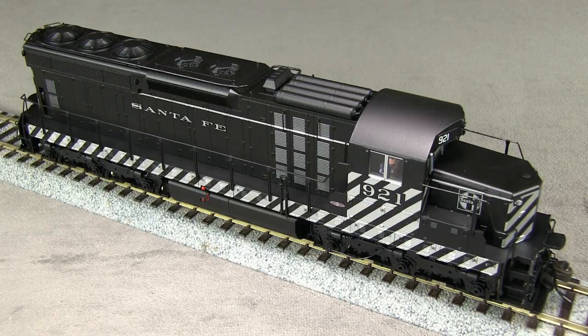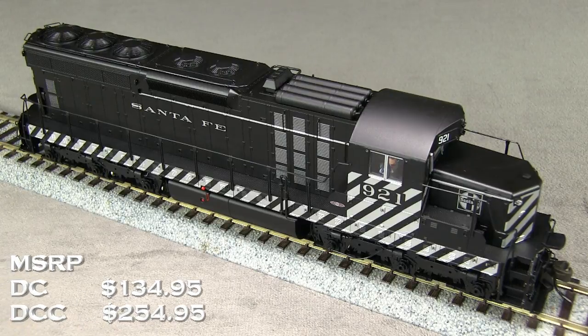My model is from a 2010 release. At the time, the MSRP for the DCC ready version was $134.95. The same model with DCC and sound installed had an MSRP of $254.95.